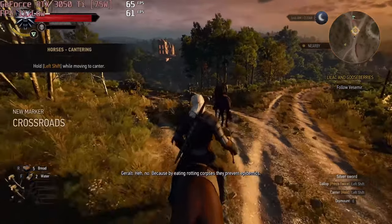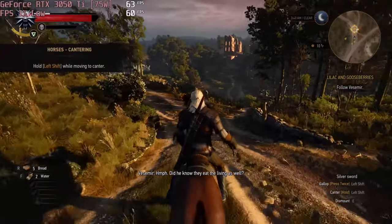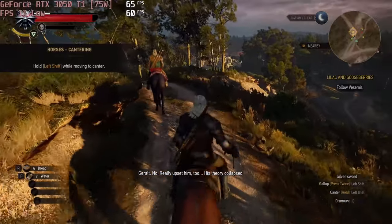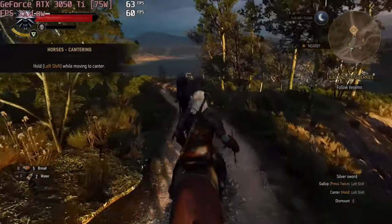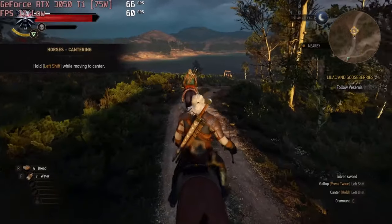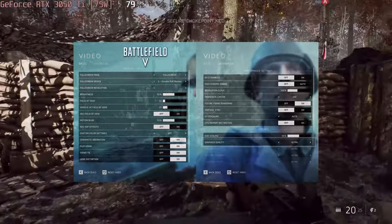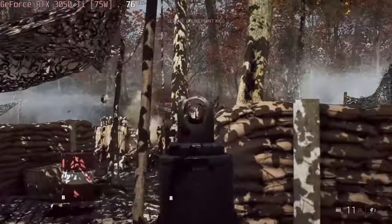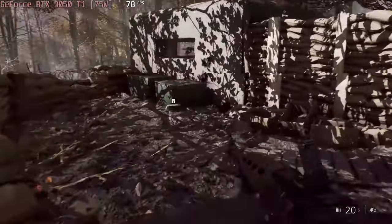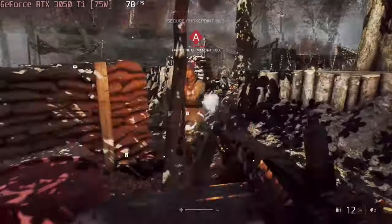Our device comes equipped with the RTX 3050 Ti. It has a 75W TGP and is capable of running The Witcher 3 with 70fps at Full HD resolution and Ultra graphics quality. Battlefield 5 is another demanding title that looks amazing at Ultra details — you can't go wrong with this GPU since it achieves more than 90fps at 1080p with these settings.